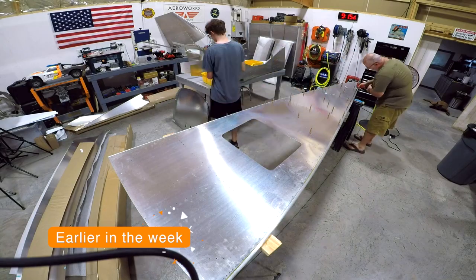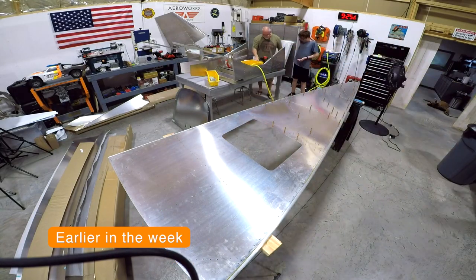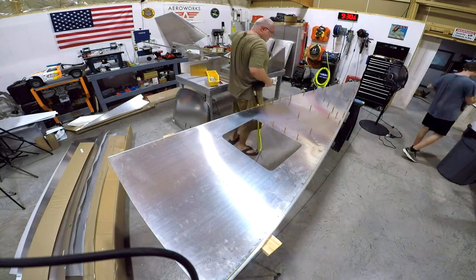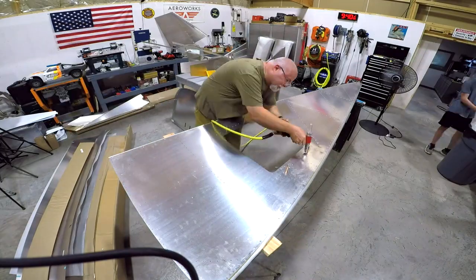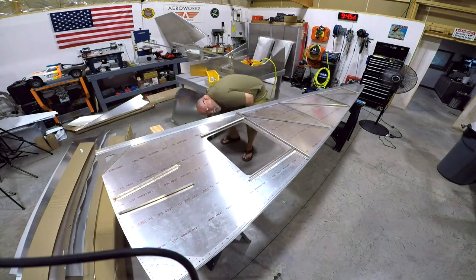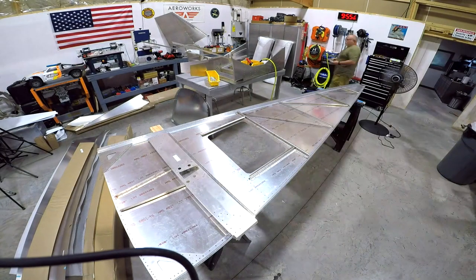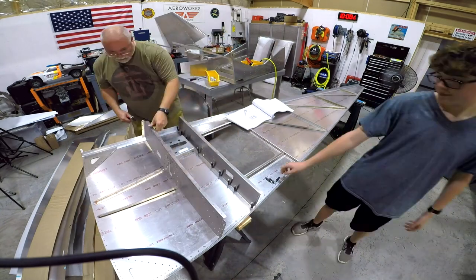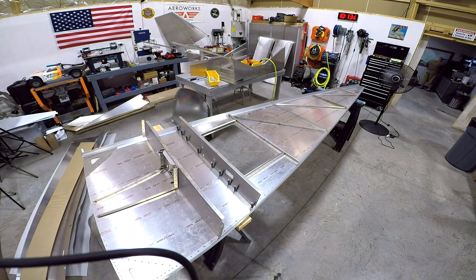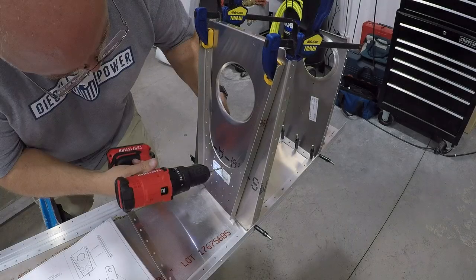Earlier in the week my son and I started by attaching all the angle to the bottom of the fuselage. This was pretty simple — just lining up the cleco and putting rivets in all the holes and riveting them on. Once we got done with that, we went ahead and laid out some of the first angle that goes up in the rear fuselage, just temporary clecoing to get a feel for where things are.